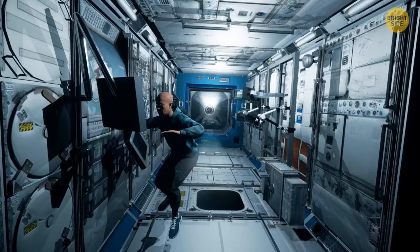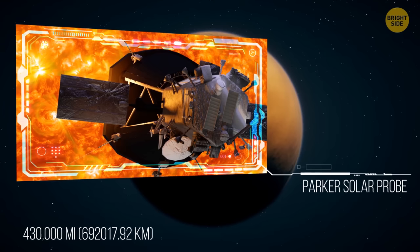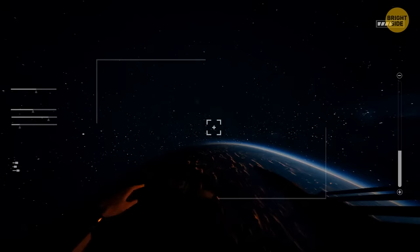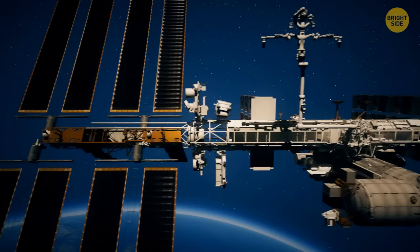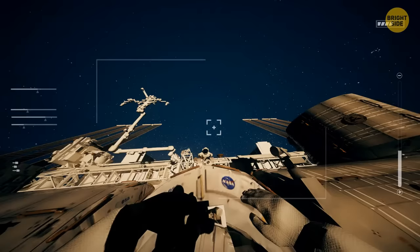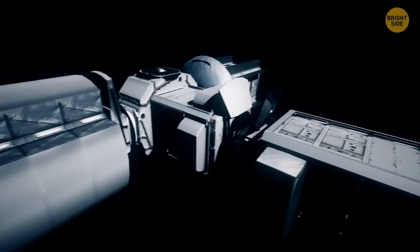The ISS isn't the fastest human-built object — that title belongs to the Parker Solar Probe, which travels around Venus and the Sun at a speed of 430,000 miles per hour. Astronauts on the ISS see a sunrise and sunset 16 times every 24 hours. The ISS is the largest human-made object in space: 357 feet long from end to end — about the same as a soccer field — and weighing about 450 tons. Eight spacecraft can dock at the ISS at the same time, and the working and living space is bigger than a six-bedroom house.